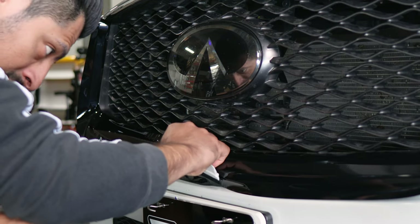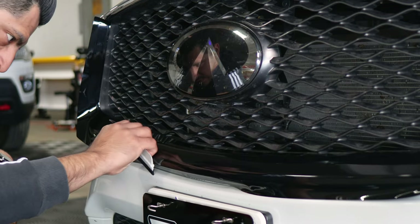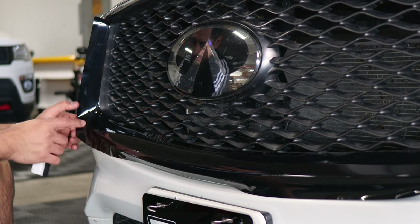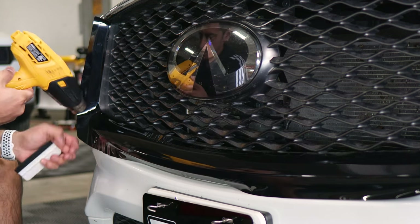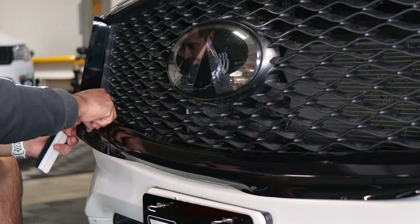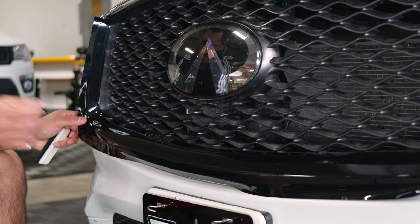Slowly secure it underneath, working from the middle first. Tack everything down, then work your way to one side and then the other. Squeegee everything down. When you arrive at the corner edge, apply a little bit of heat to help release the tension the film has there, and then tack it down around the curve. Grab your heat gun, hold the film, and apply a little bit of heat so the film starts to lose tension. Then slowly, with your finger, guide it to tack it down. Repeat until you finish tacking it down on the curve.